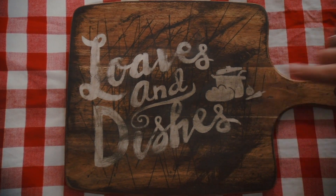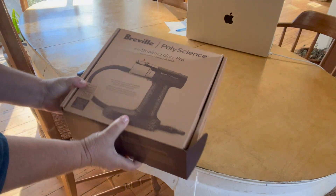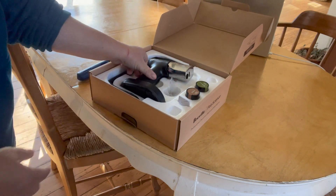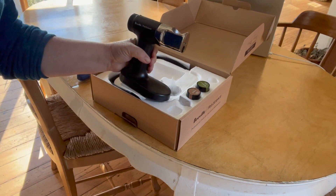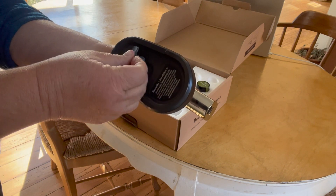Hey, this is Wendy with Loaves and Dishes, and today we're going to talk about the Breville Polyscience Smoking Gun Pro. I purchased one of these because I enjoyed some smoked olives at a party and I wanted to make some myself. This is not an affiliate advertisement or anything.